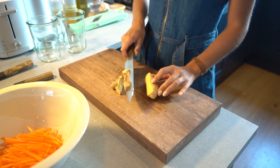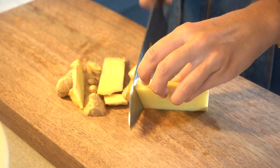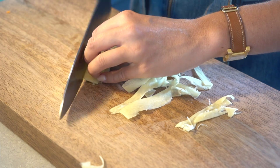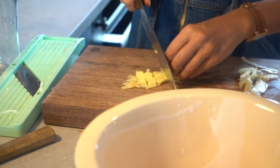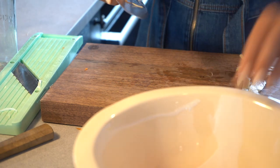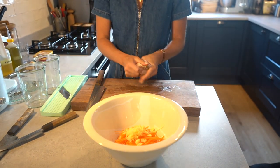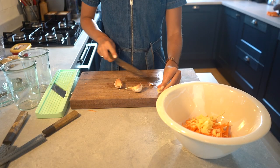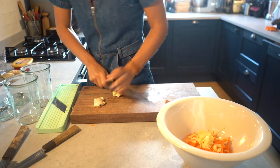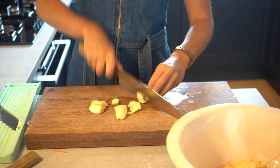We've also got some ginger which we're gonna again slice in the mandolin. Then we can move on to some garlic, which is one of the most important elements, and now we can finely chop this.